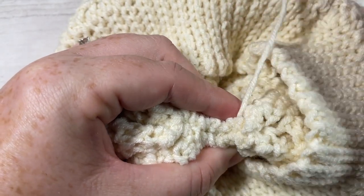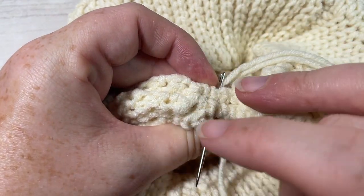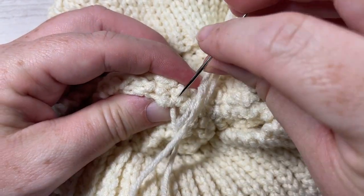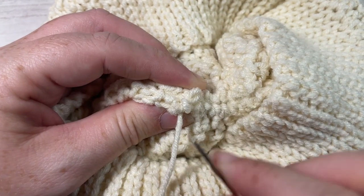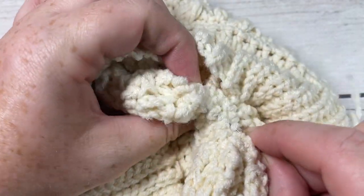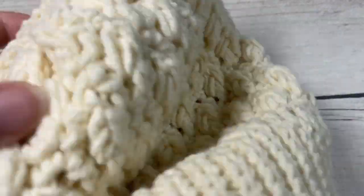Simply sew across that smaller opening in your hat. I'm doing this on the inside just in case there's a little bit of a seam — you don't want that on the outside of your hat. All the way across. I like to tie a little knot just to make sure the end is secure, then tuck in your end. Fasten off and turn your hat right side out.